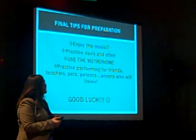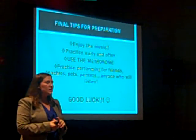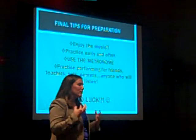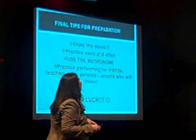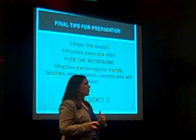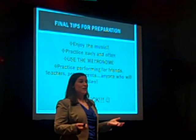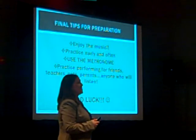Just some final tips: enjoy the music. These are two wonderful etudes. Spend some time focusing on an emotion or something that you get out of it. You want to focus on communicating some sort of emotion or story into the music so that your listeners can perceive that. It makes it really compelling to listen when you can tell the performer is trying to tell a story.